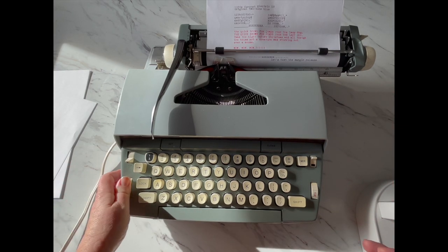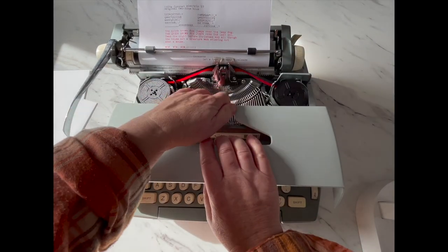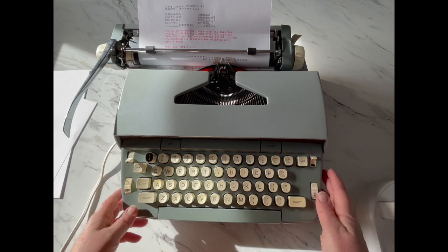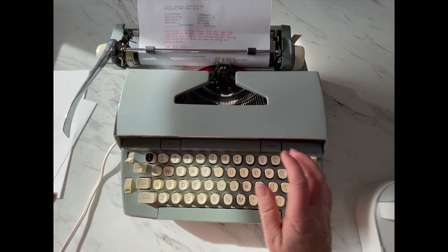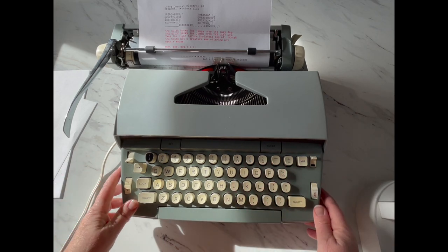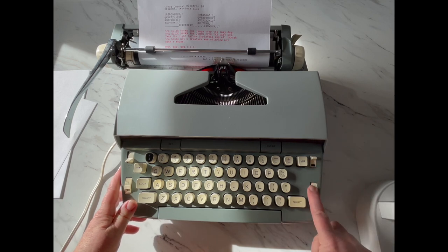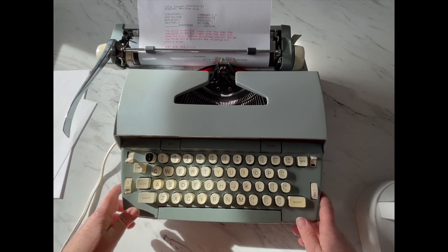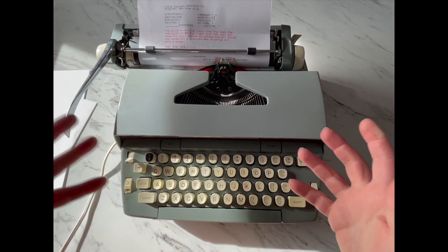Over here on copy set, it should determine how hard the type bars strike your paper. I've never really been able to tell much of a difference, but you can adjust that as you see fit and test it out. So again: color selector, power, backspace, margin release, ribbon reversal — and really, that is the basics of a typewriter.